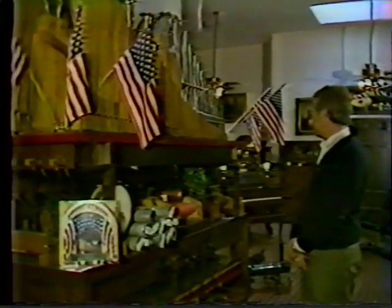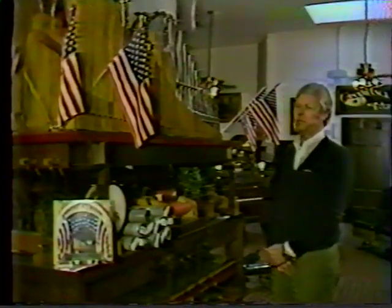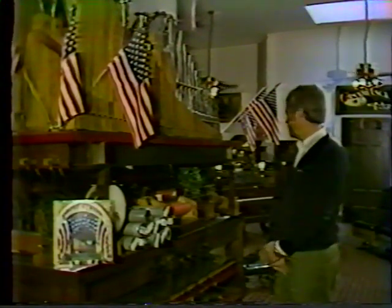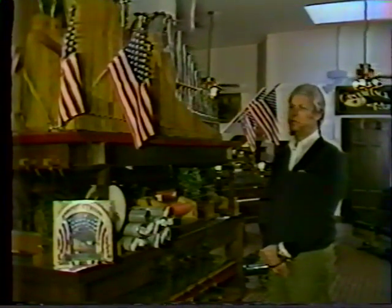Behind us is the Mills Violano-Virtuoso, which is a machine that's rather unique. It was developed by a gentleman named Sandell in Chicago in about 1900 or 1910, and plays a violin and piano combined — a very unusual and unique instrument.